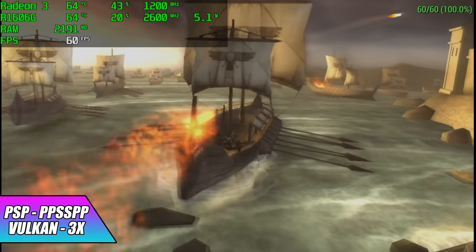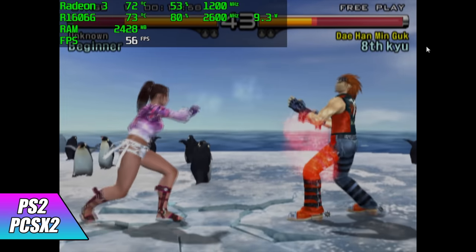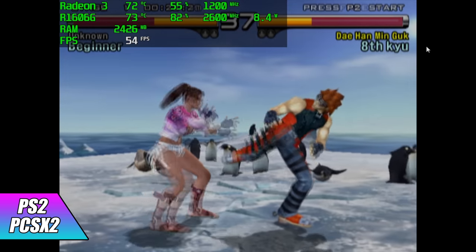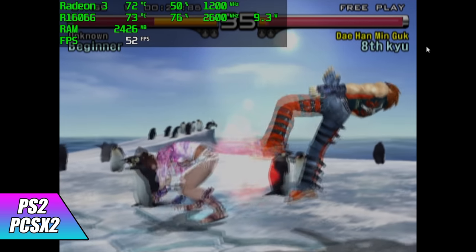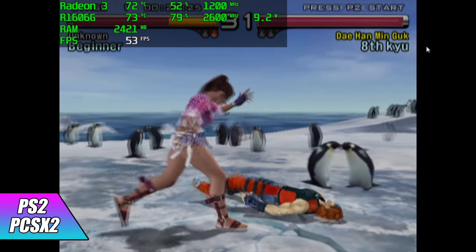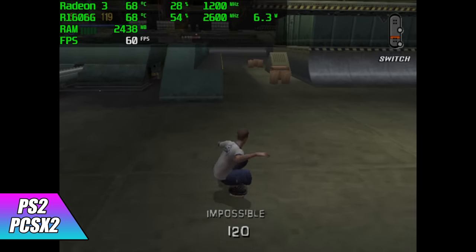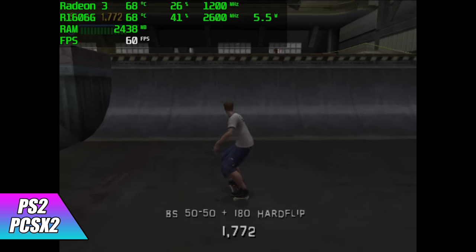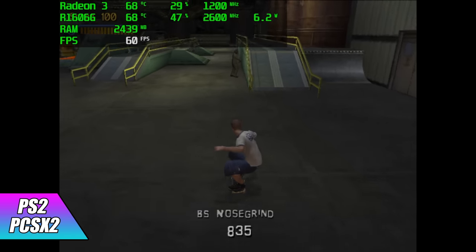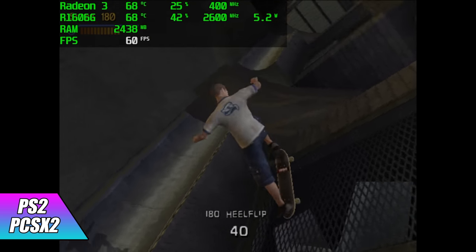After seeing how well PSP performed, I figured we'd go ahead and take it up a notch to PS2. Here we have the standalone version of PCSX2, DirectX 11 backend, native resolution, Tekken 5. Unfortunately it's just a bit hard pressed to run like this, but if I turn on some more hacks we can get it to run at 60 — it does get a bit choppy, but it is doable if you don't mind a bunch of hacks. Tony Hawk's Pro Skater 3 for PS2 with Vulkan backend at native resolution runs at a constant 60. Obviously there are some PS2 games this board can run at full speed, but I wouldn't expect it to do Shadow of the Colossus at full speed even with a bunch of hacks on.